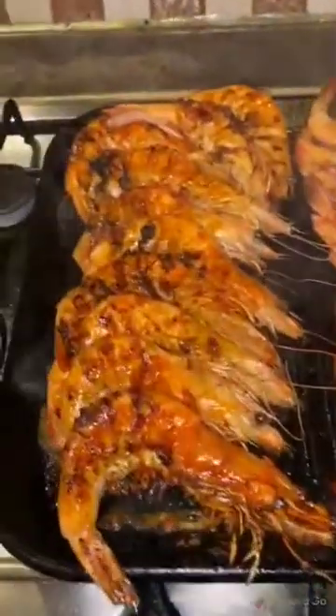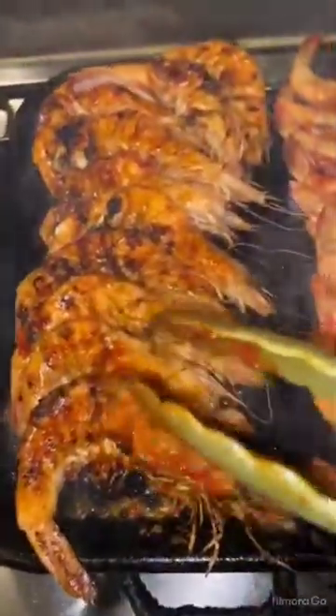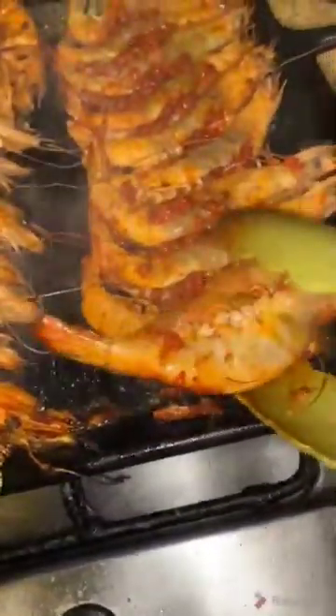I keep it about two to three minutes on one side, then I turn to the other side for about two to three more minutes. I will keep it here on the side as well.